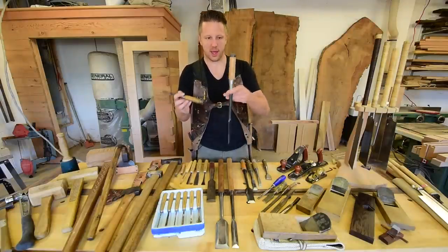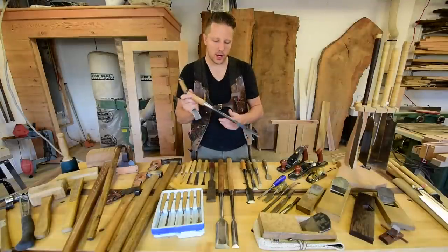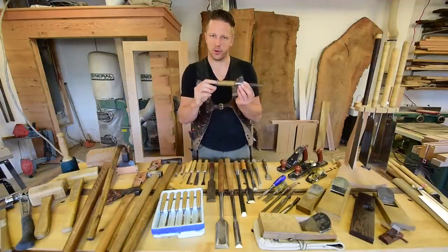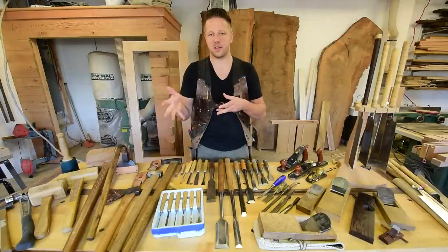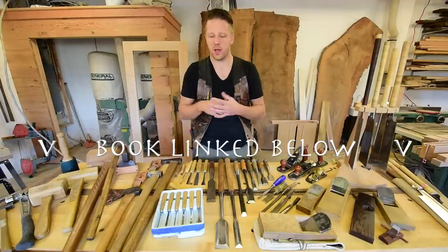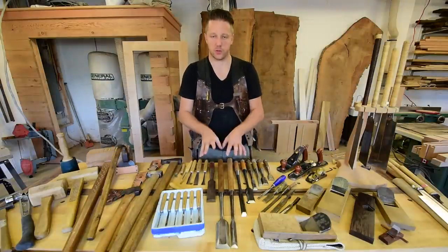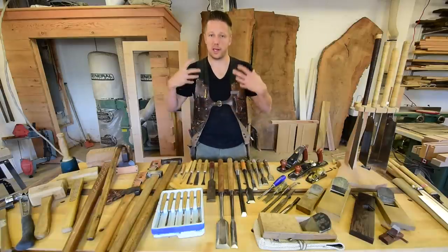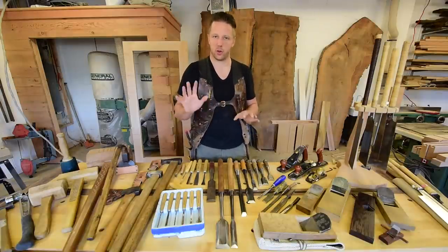Also look at the hoop on the handle. A hand-hammered hoop is usually a sign of a higher quality chisel, though you can still get really good chisels with a smooth round hoop. I also recommend checking out the book by Toshio Odate — 'Japanese Woodworking Tools: Their Tradition, Spirit and Use' — because Japanese chisels take a bit of work to fine-tune and get sharp. If you're going to get into Japanese tools, you have to be willing to really invest some time in researching, understanding, and restoring them properly.